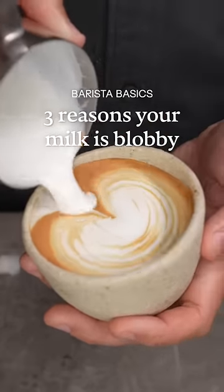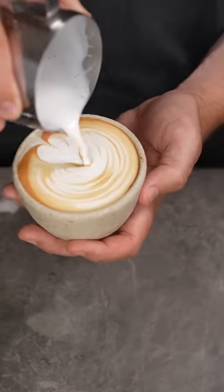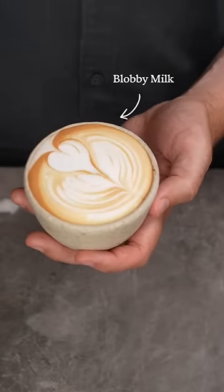Here are three reasons your milk might be blobby when you're trying to pour latte art. This is Barista Basics, where I show you the basics of being a barista.